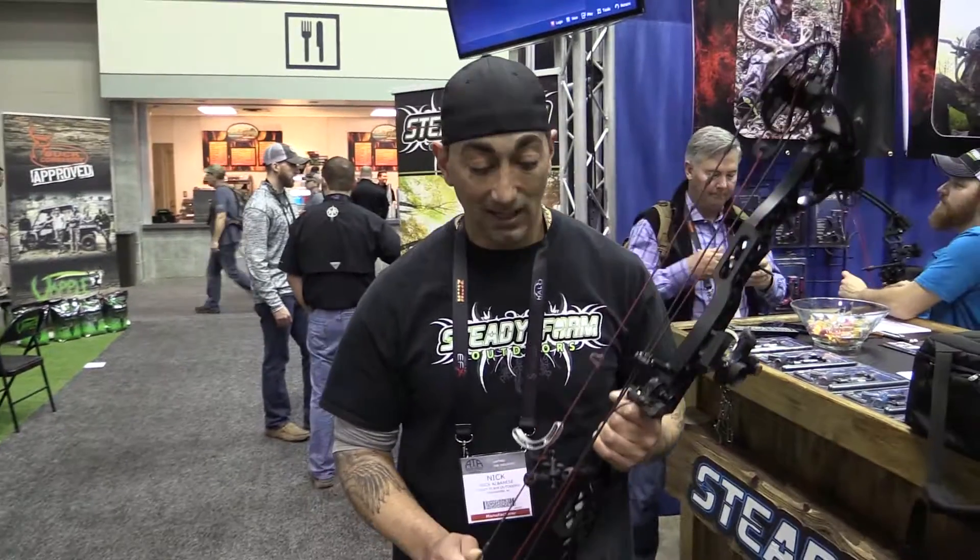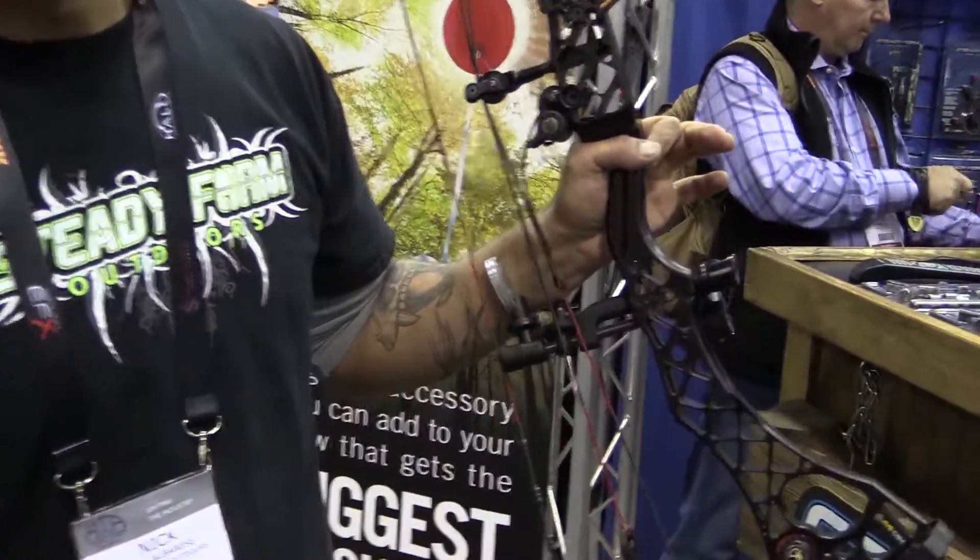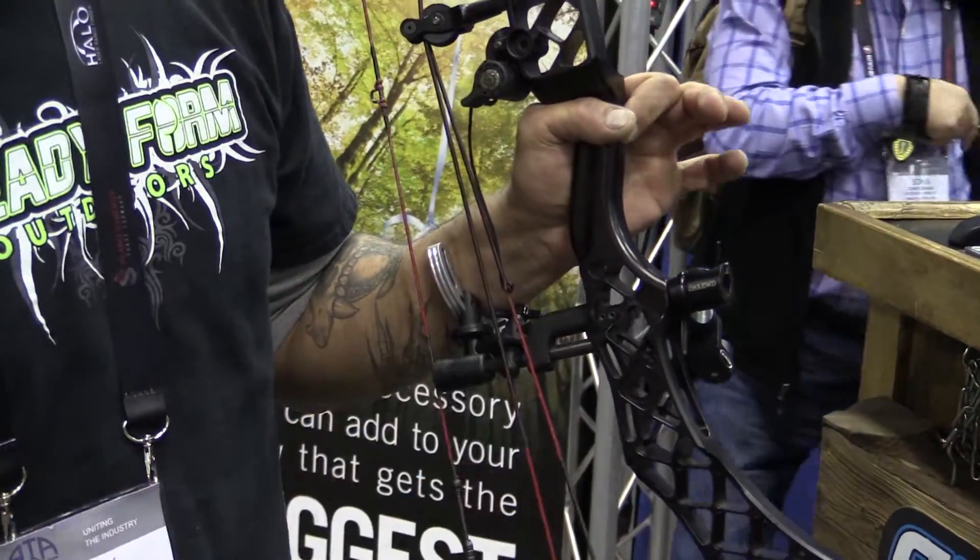Hey guys, it's Nick here from Steadyform. I want to explain to you what the Steadyform actually is. The Steadyform was designed to give your bow an anchor point. What I mean by that is when you grab that bow, you custom adjust it to your arm, it's going to allow for perfect palm placement.